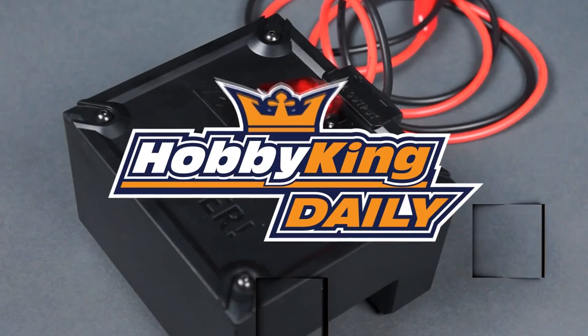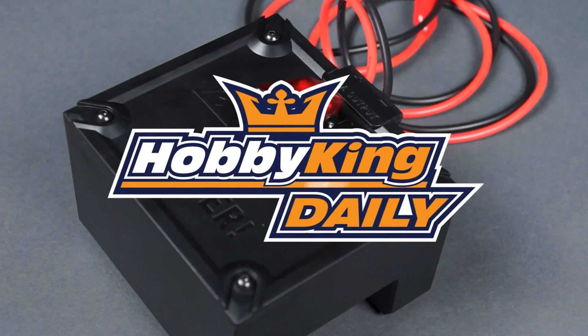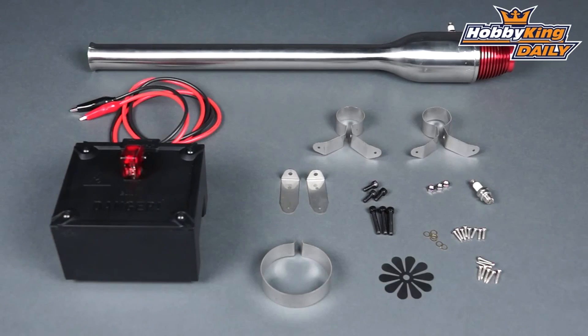Just one other thing guys — a couple of weeks ago I ordered from Hobby King the new Pulse Jet engine which has just arrived, so that video will be coming up very soon.